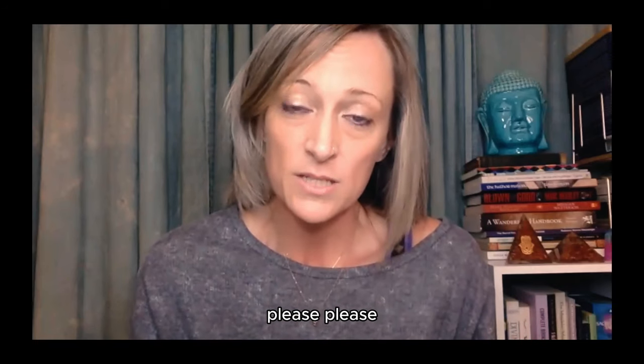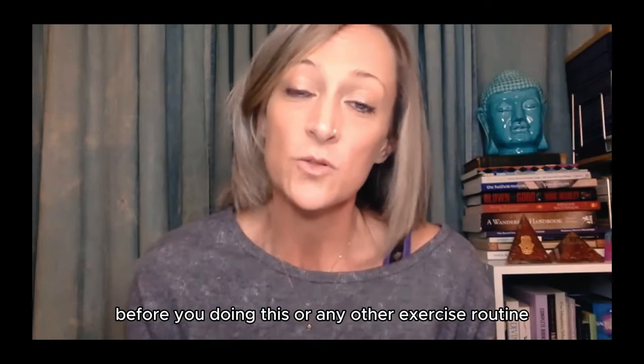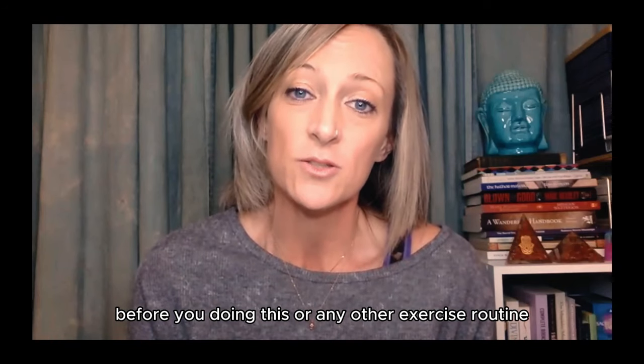As always, please be very careful. Please speak to your doctor before doing this or any other exercise routine.